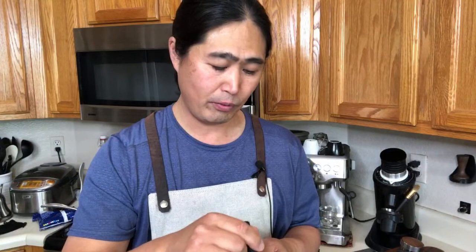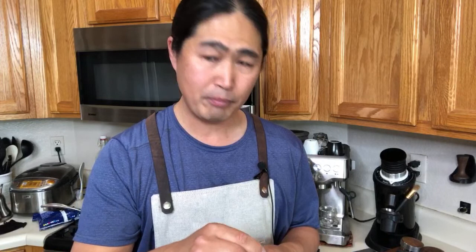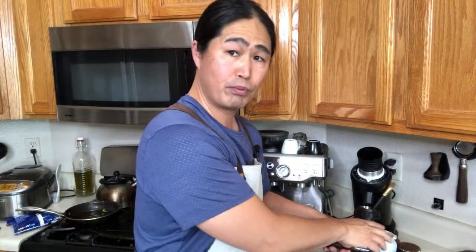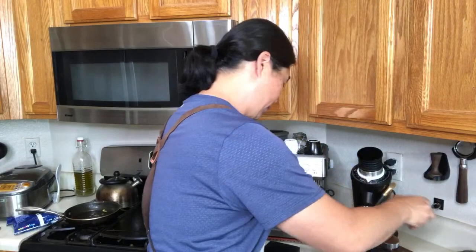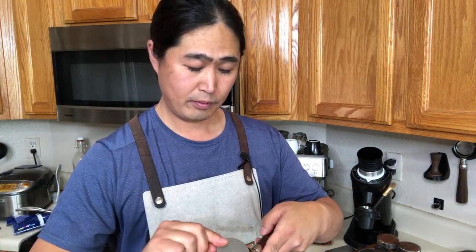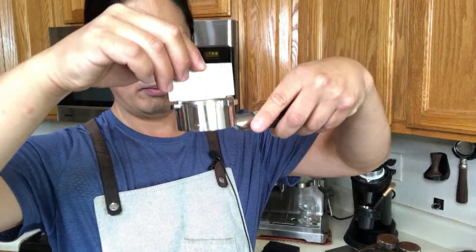By the way, how many of you are thinking about getting the puck screen? Let me know in the comments. If you're thinking about buying one, don't buy it yet — I'm planning on doing an in-depth comparison on Saturday morning. I'm going to be comparing with my Bravo Barista Pro, which has just the stock screen right now. Make sure you watch that video before you pull the trigger.